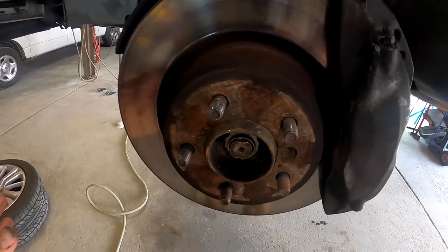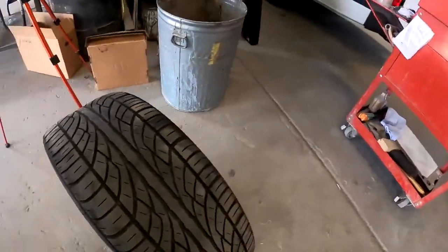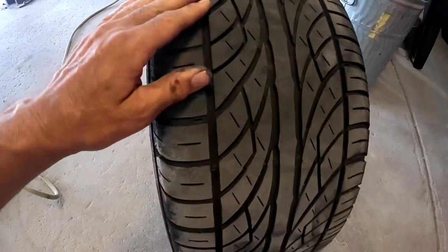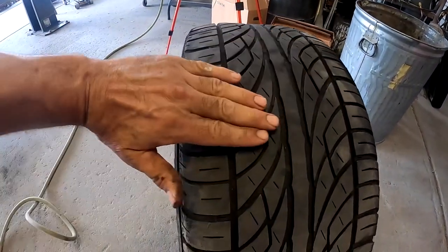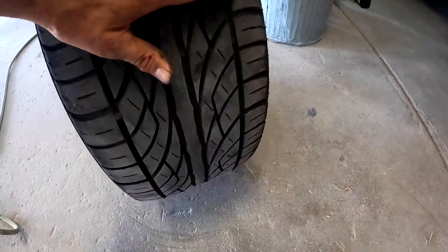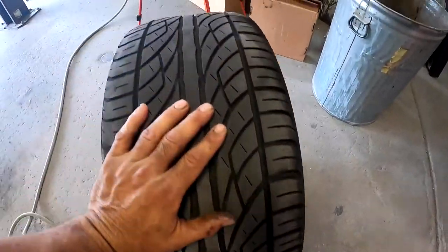Let's check this tire out. Looking at the tire, I'm not sure if you can see it, but there's a cup in the tire right here. Other than that, I don't see anything really out of the ordinary.